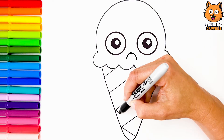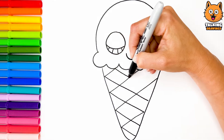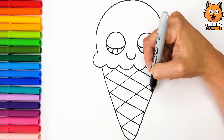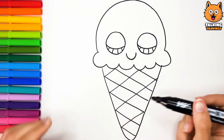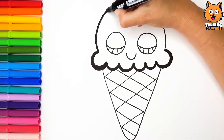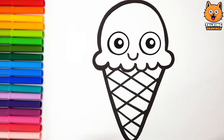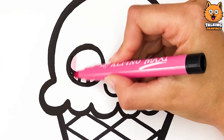Don't worry, I'm going to color you right away. Oh, wonderful. Thanks. Close your eyes, please. I color them pink.